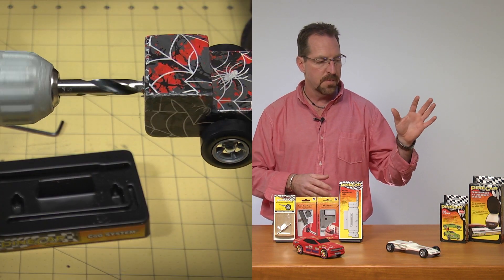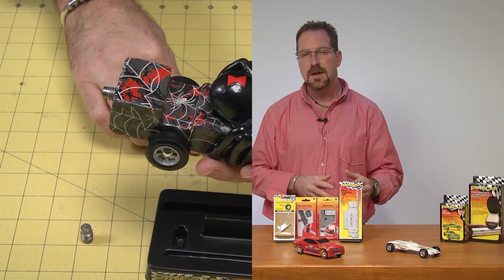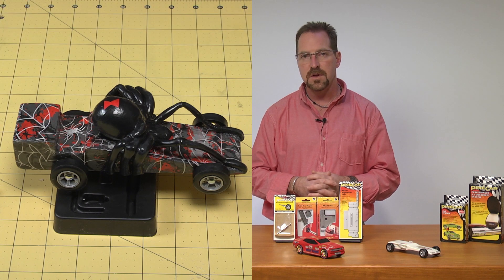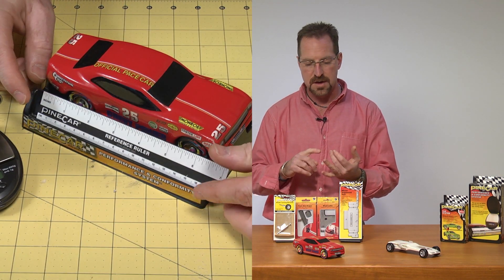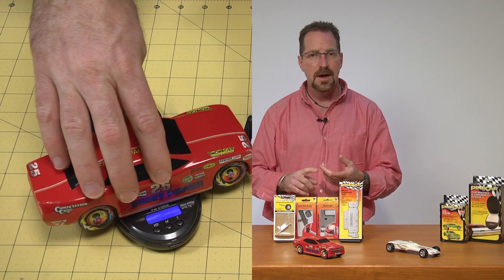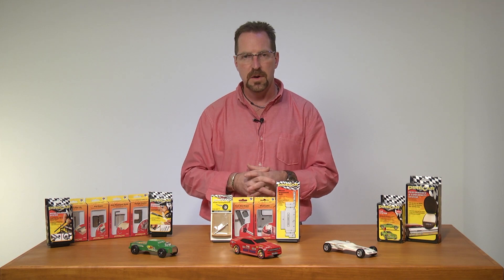We have our performance tools such as the COG system and the performance and conformity system. These systems are designed to make sure that your car is meeting all the specifications in the rule book. They're going to check the center of gravity of your car, the weight of your car, the height of your car — pretty much all those fine details that's going to equate to a winning car.